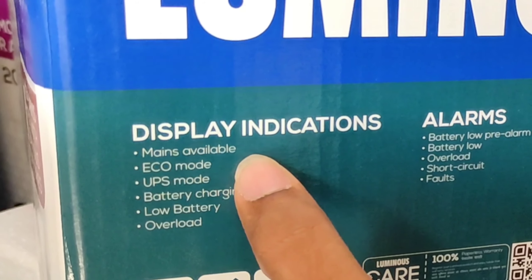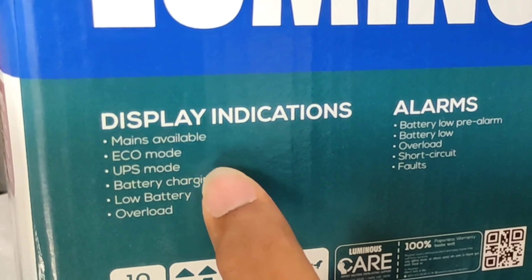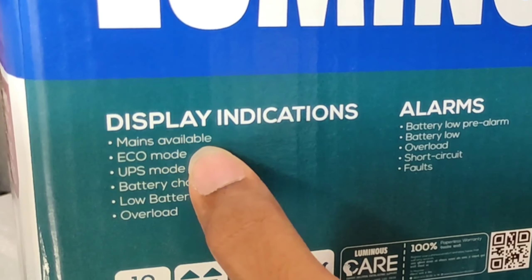Coming to the alarms: battery low pre-alarm, battery low, overload, and short circuit.